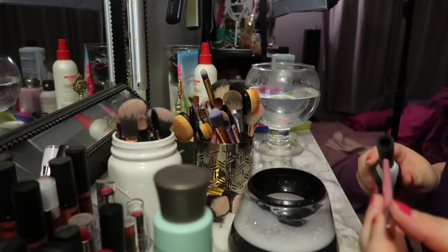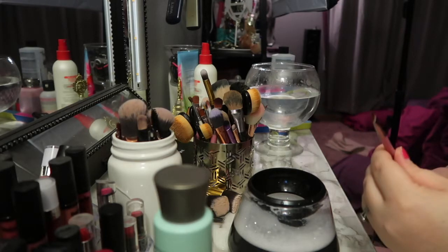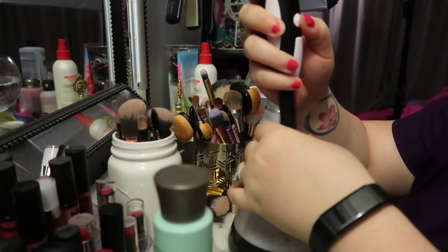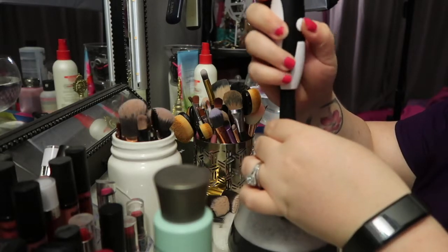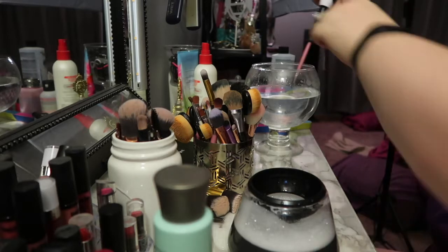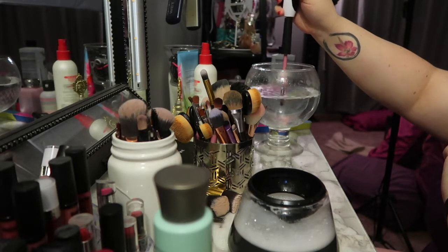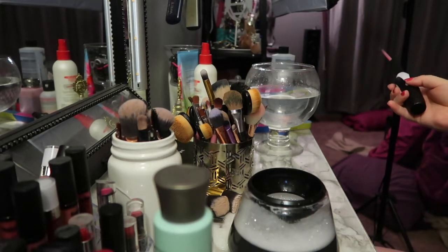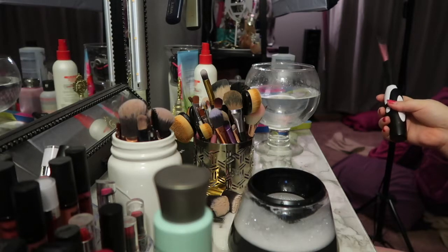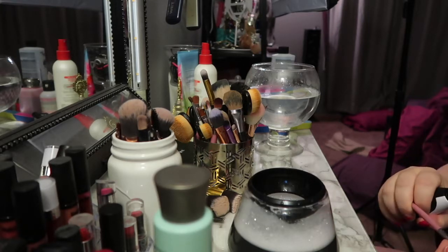I'm going to do all my small brushes first since I have a lot of those, then switch out the collar. This one's kind of wiggly, so I'm a little worried — it's a thin brush. I'm just going to watch out for it. This is coming out pretty clean, I'm pretty impressed. When it's not fitting in there tightly, I'm worried it'll fly out. But it's dry and it's working, so I'm really excited.